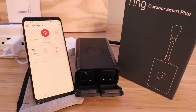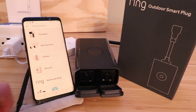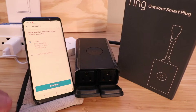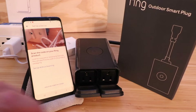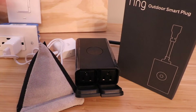Once you've got the Ring Bridge set up, you're ready to go ahead and set up the Ring Outdoor Smart Plug. We're going to click up here in the top left — you've got a menu. We're going to scroll down and click on Set Up a Device. We scroll down and click on Outdoor Smart Plug. It asks where you'd like to set it up, so we click our address and hit continue. Then it says to scan the QR code on the back of your Ring product, so we're going to scan that QR code now.